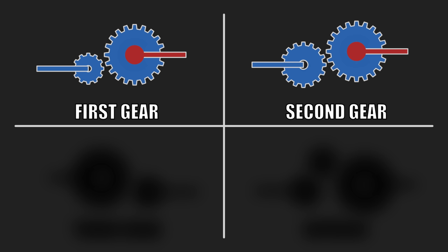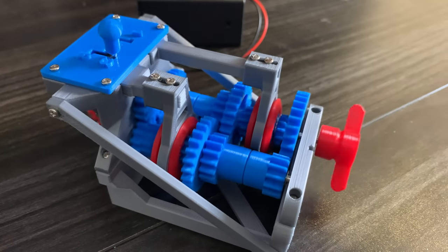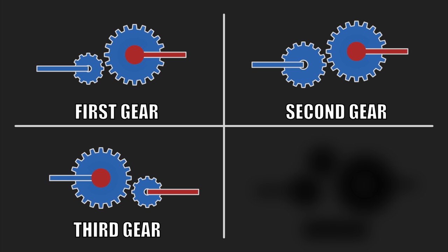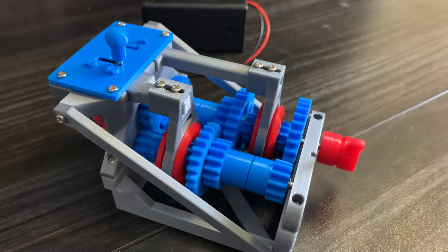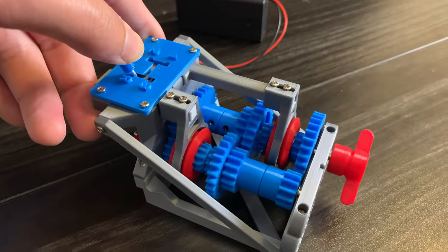In second gear, we have the drive shaft connected to a medium-sized gear, which is connected to the large gear, which is connected to the output shaft. Now check out what happens when we switch into third gear — we're connecting this big gear with this small gear. So this time we have the drive shaft connected to a big gear, which is connected to a small gear, which is connected to the output shaft. When you go from a big gear to a small gear, it results in a speed increase.